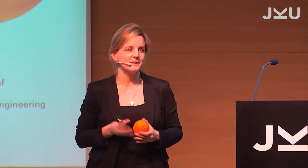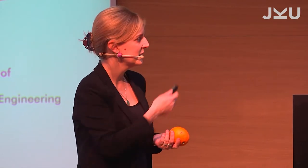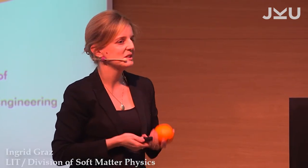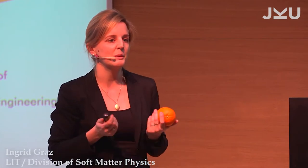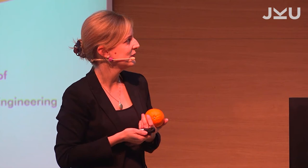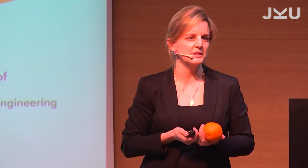Good afternoon. It's a pleasure to be here and present this project, which is a joint project between Soft Metaphysics and the Institute of Polymer Product Engineering. As the title already says, we are looking at rubber materials and we wanted to find out how we can tailor these kinds of materials to actually improve their damping properties.